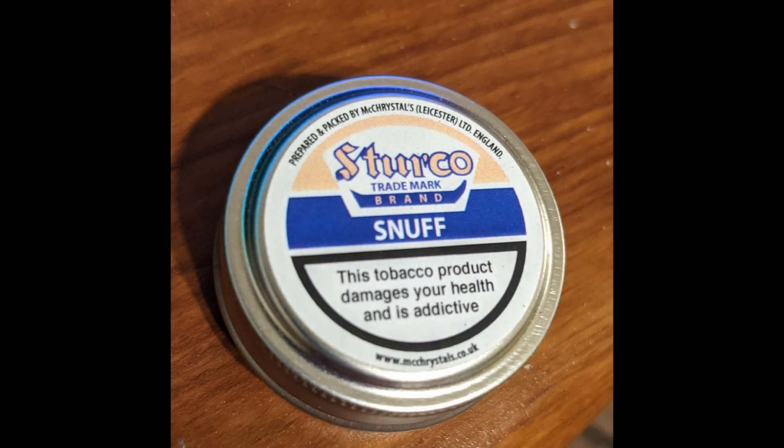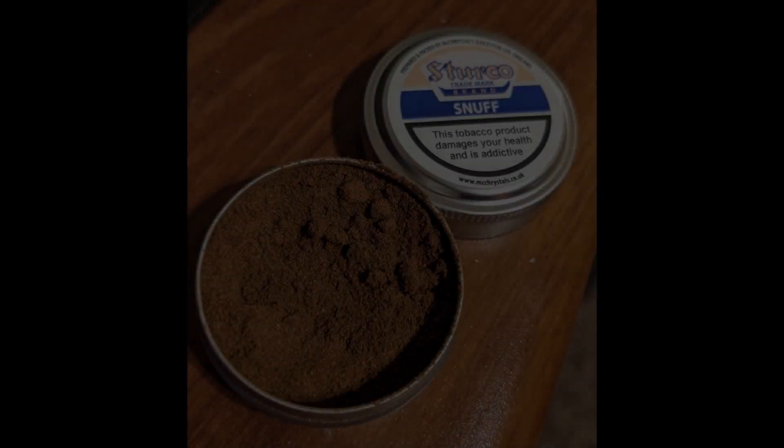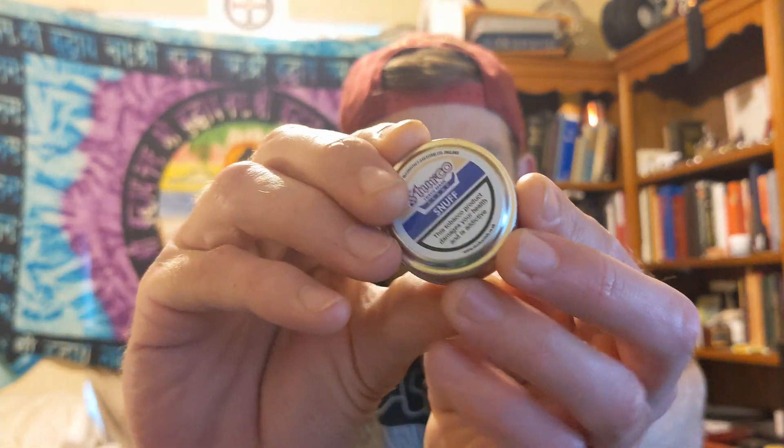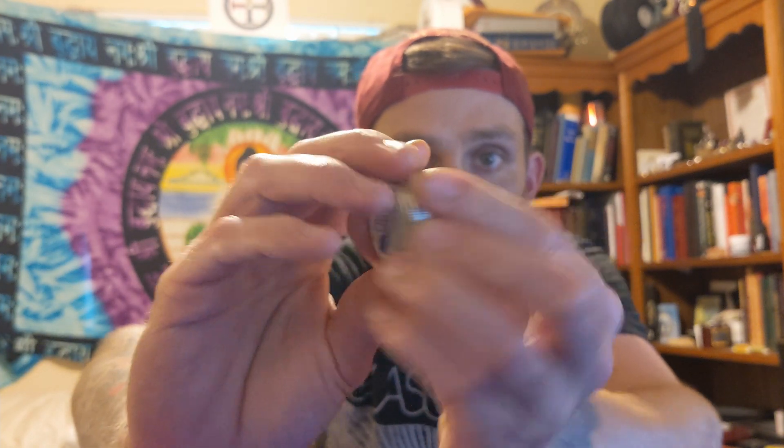So we've got a review today — we've got Sterko Snuff. Sterko Snuff made by McChrystals. This is a little three-gram tin — I think I'm close to spilling it. It's about a three, three-and-a-half, four-gram tin. It's a nice little tiny tin, a small one. On the back it says 'this tobacco product damages your health and is addictive,' whatever.